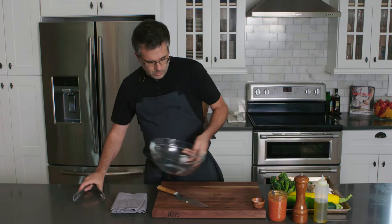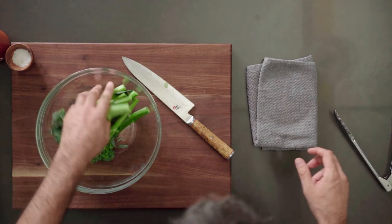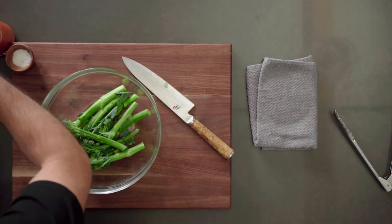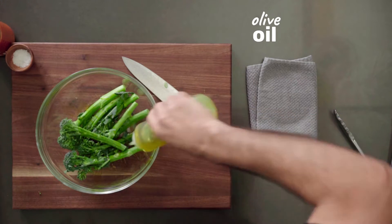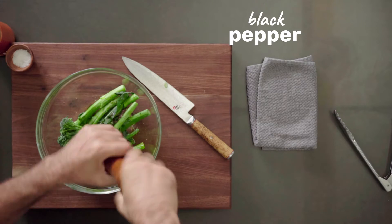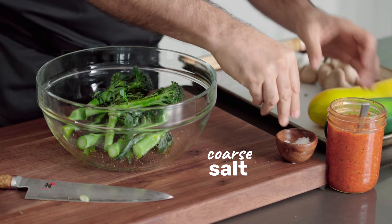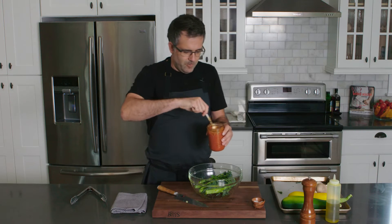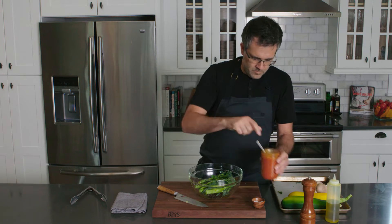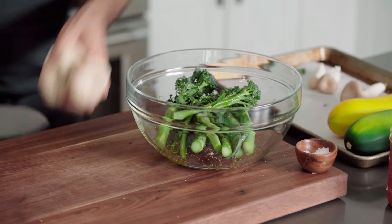Let's grab a bowl here. I'm going to go ahead and just oil these up, a little bit of black pepper. I'm not going to use too much sodium because there is a good amount of sodium in the harissa already.